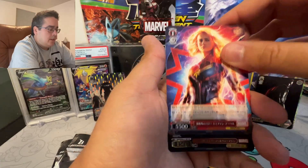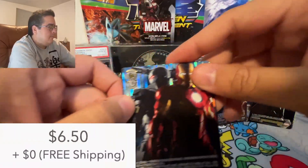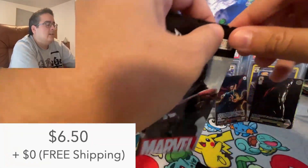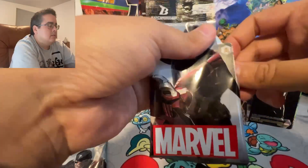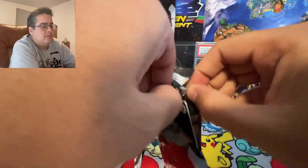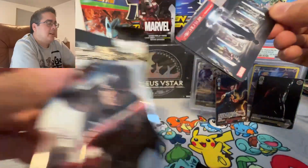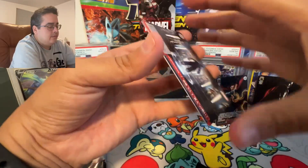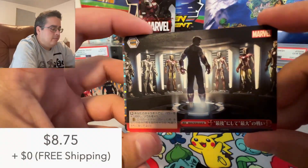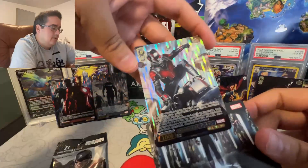Okay, Captain Marvel and Iron Man 2. There's a Climax card — I know this one's really good. So Iron Man 3 and Ant Man.